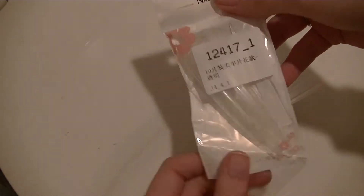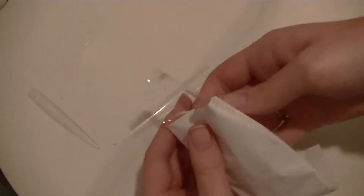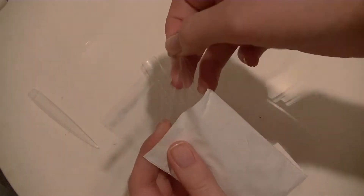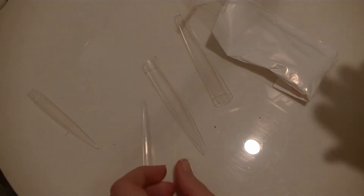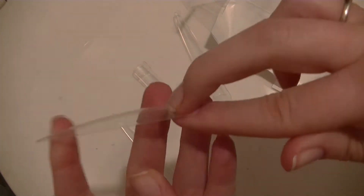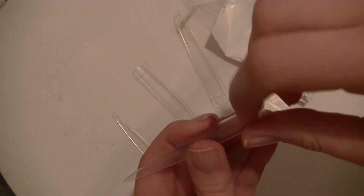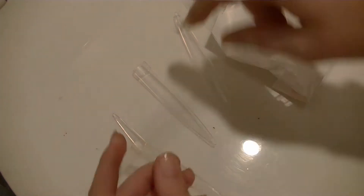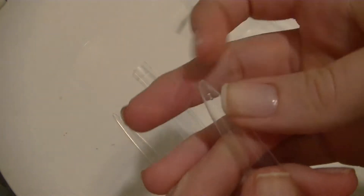Here are the really long stiletto nail tips. They have a half well and are really strong, which is good because they're so long — you want them to have extra strength even with the acrylic. See how long they are? They're beautiful and so cool. I can't wait to do some fun designs with them. I'd never wear them, but it'd be fun for practicing nail art. They don't come to a dangerous point — it's a rounded point.